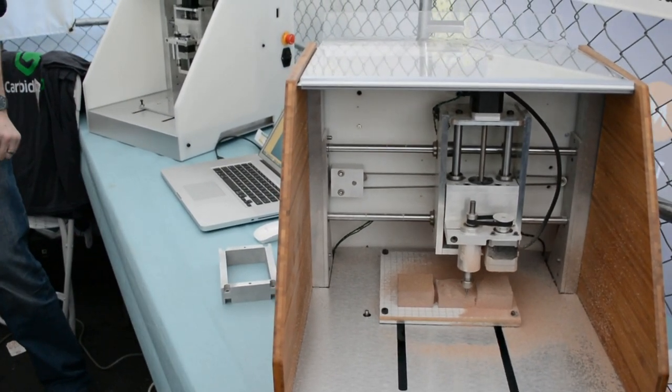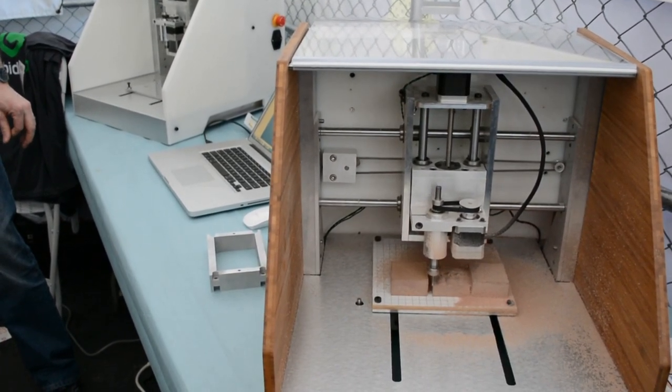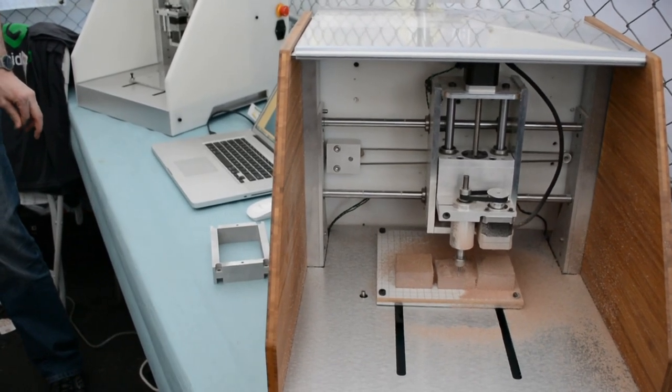How long have you been in production with this? We've been working on it for 10 months. We're going to go into production in about two and a half months, so by the time we ship it we'll have about a year in it, full time — a lot of work.